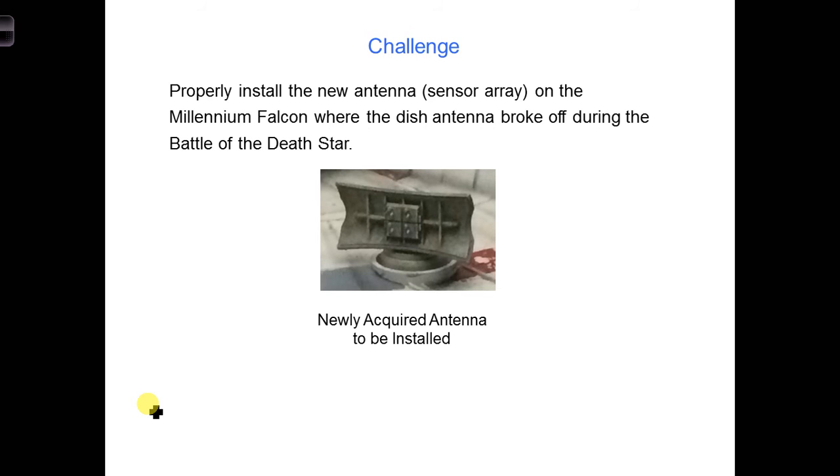Here is a picture of the new antenna. Questions for you to consider: How can we install this new antenna on the Millennium Falcon? Can we just connect this new antenna as-is to the end of the transmission line where the old one was? If not, why not? What needs to change?